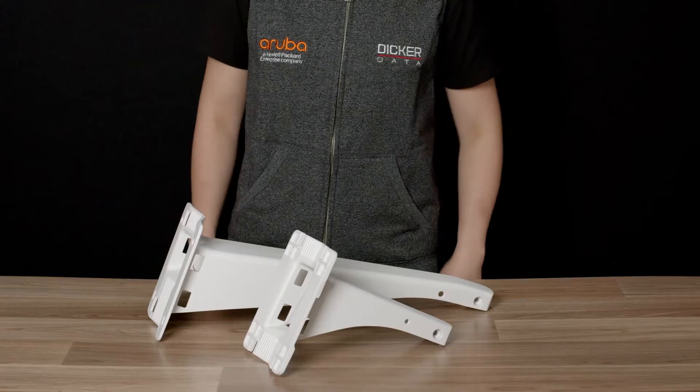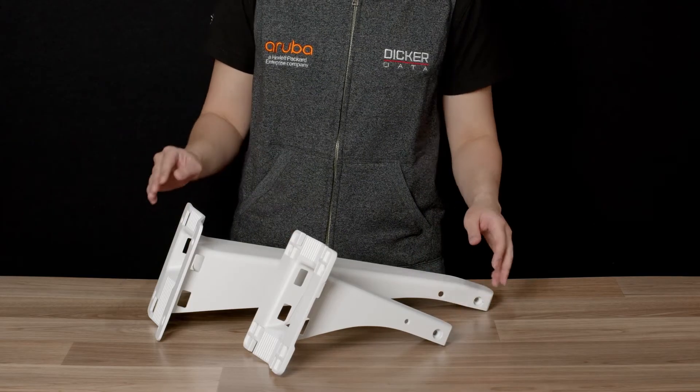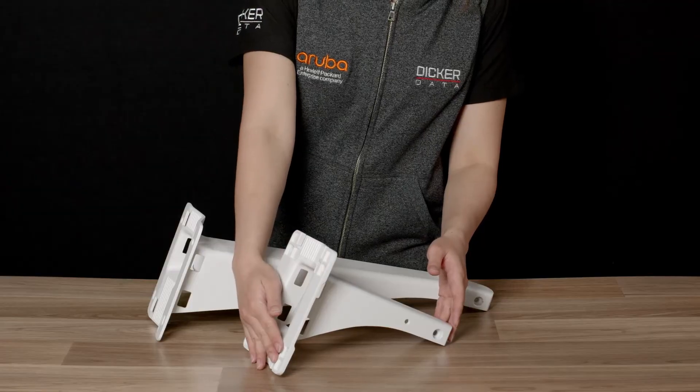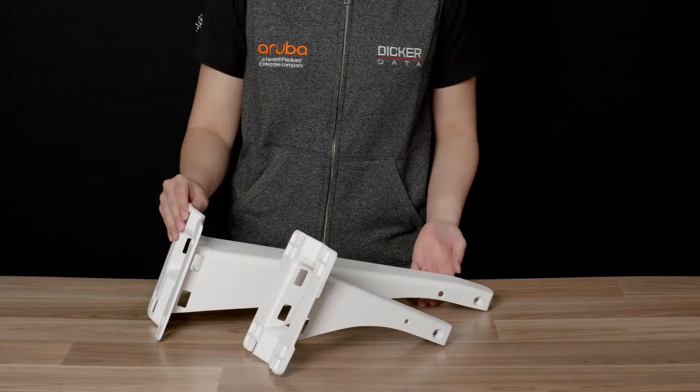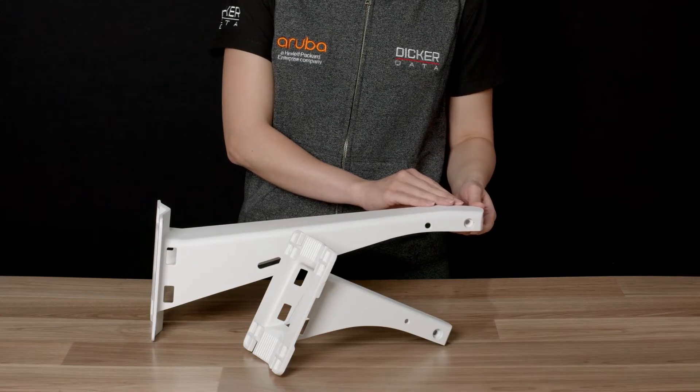Let's start by looking at the two vertical mounting options, V1 and V2. Both of these brackets are designed for mounting access points to either a wall or a pole. The only difference is that the V1 model has a longer arm and gives you more clearance away from the mounting surface.